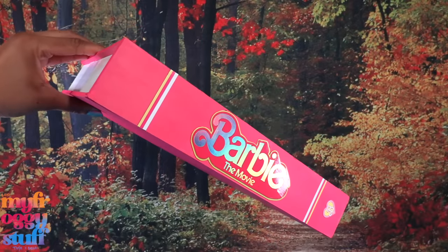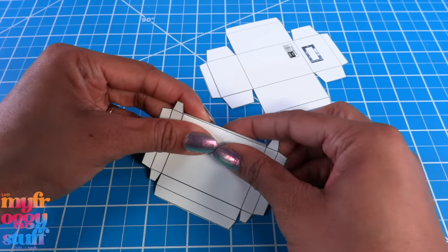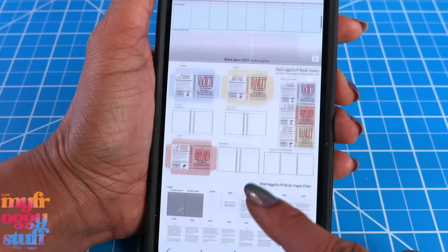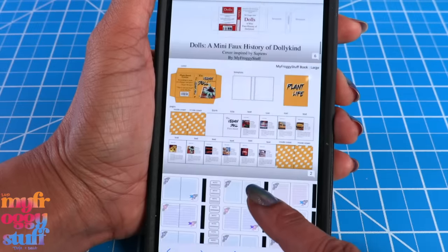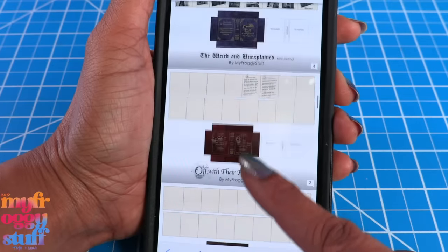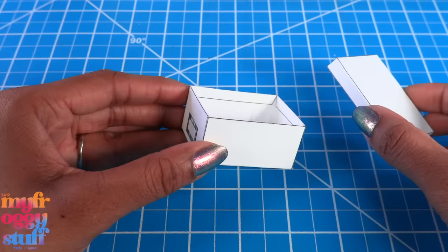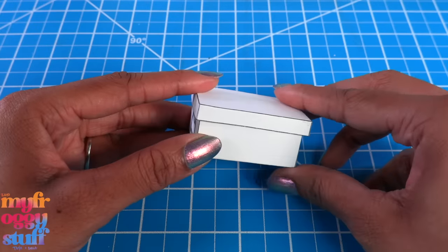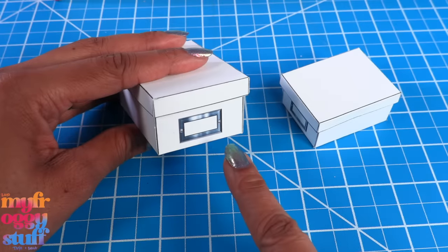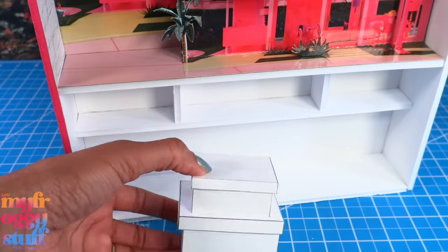Let us know what this box is about — I print it out and cut out our photo storage box printable. It is available on our blog myfroggystuff.blogspot.com, it's in our books and school stuff album, you just have to scroll down a little. I printed it on cardstock and it has a lid so we can keep our minis secure. I printed a few at 125 percent so we can get some that are a little larger, and we can stack and place them on the bottom shelf.